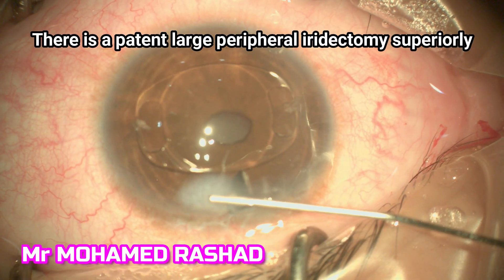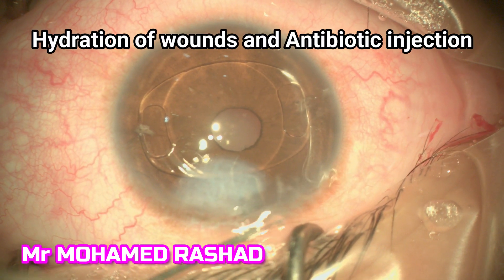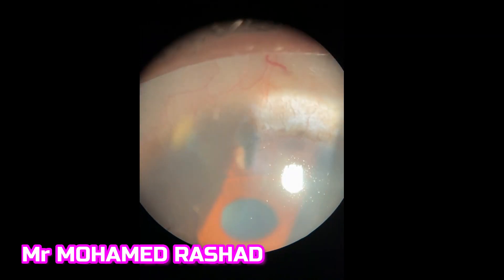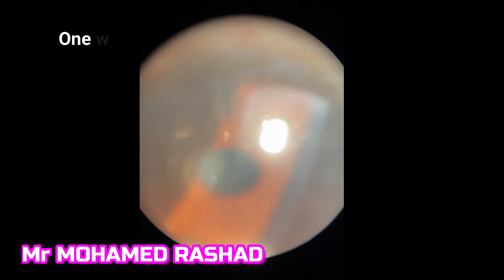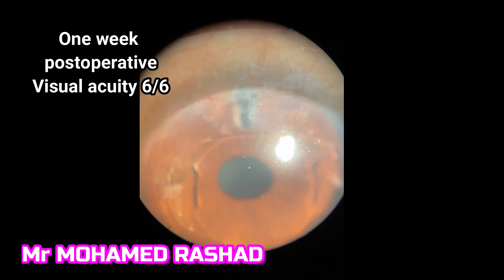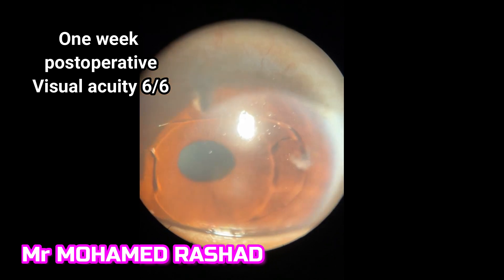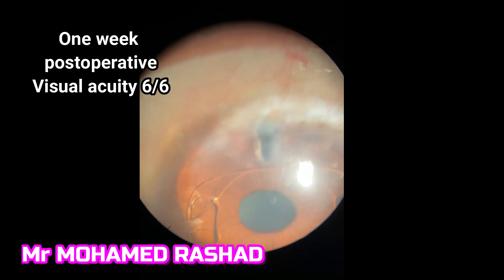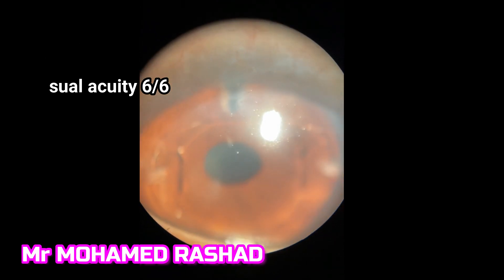You can see here there is a very large peripheral iridectomy from the previous surgery. Then we inject intracameral antibiotic, and you can see the pupil is rounded and central. At one week post-operative, the vision is 6/6 and the patient is very happy with no double vision. You can see the iris tissue is well inside the claw, the intraocular lens is very stable, and the anterior chamber is deep.